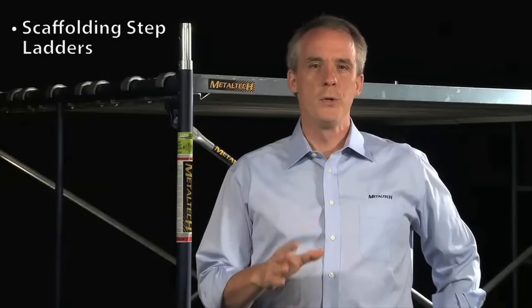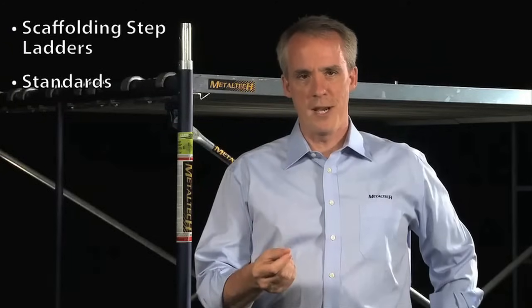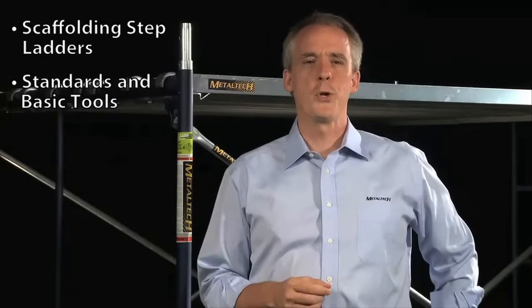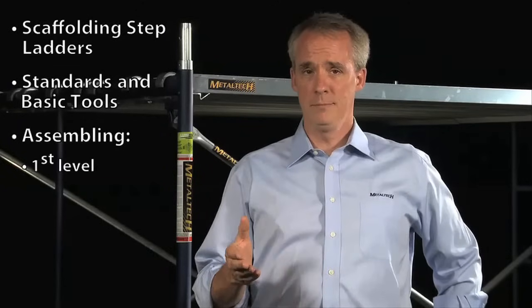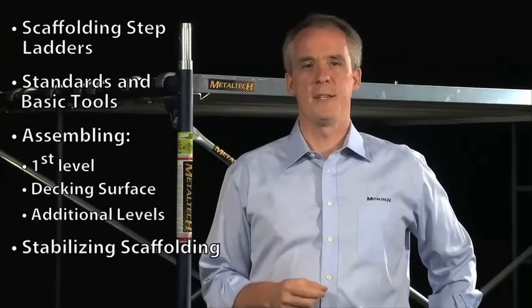At the end of this training video, you'll know the main safety standards to respect for scaffolding and you'll be able to advise people about the basic tools needed for assembly. Then we'll show you step by step how to proceed with assembly: the first level, the decking surface and additional levels, and then we'll finish up with stabilizing the scaffolding.